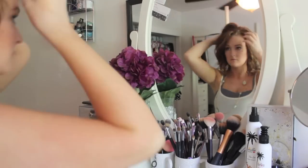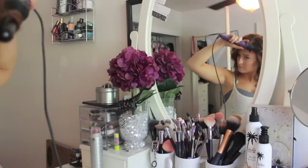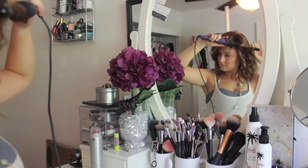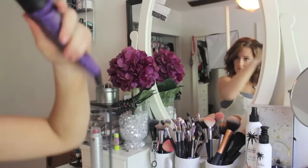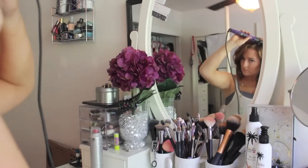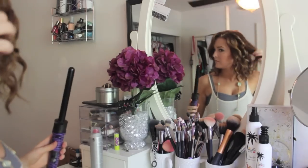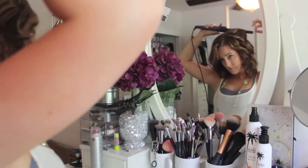Moving on to the top section! So I have kind of a far part, and then I just take front sections and curl them away, but I don't do it from the base of the hair. I start lower, so it's not like Shirley Temple curls. I do take larger sections on the top, that way they're not super tight curls — they're more of looser, fun curls that say hey, come hang out with me.